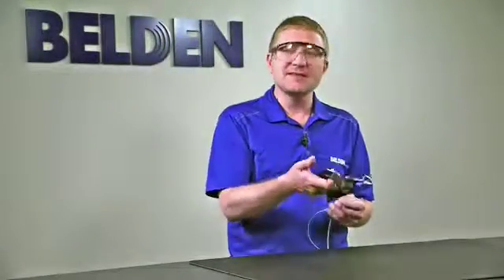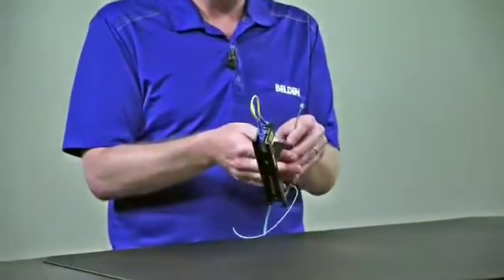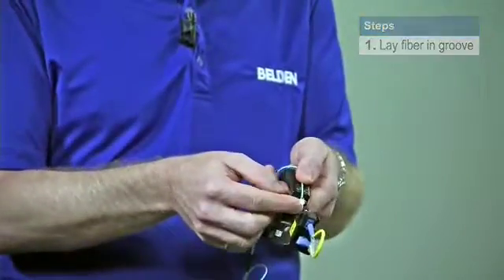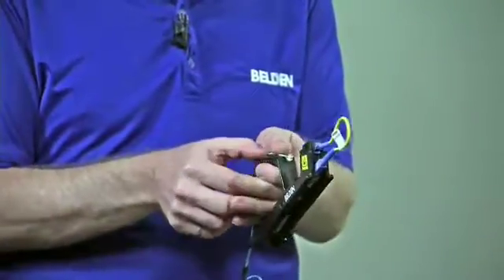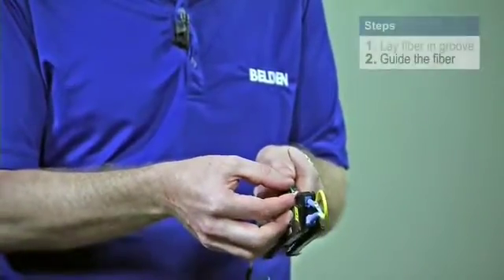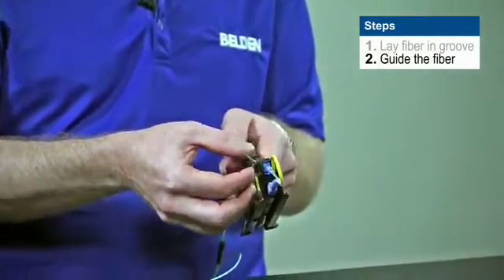I'm going to take my installation handle in one hand. What you're going to notice is there's a groove in the top of the installation handle. I want to lay my fiber into that groove. I can move my fiber back and forward simply using my thumb on the groove. I'm going to take my other hand and I'm only going to guide the fiber loosely into the connector that we've already prepared into the handle.